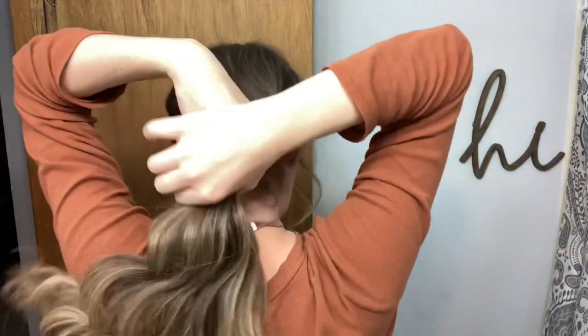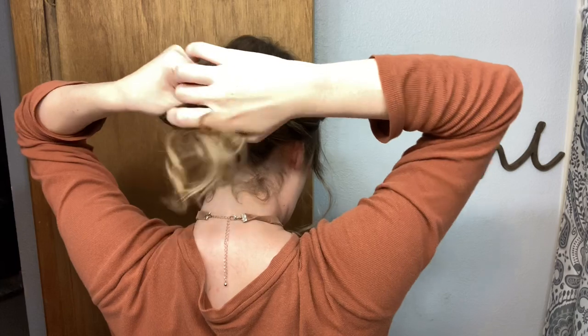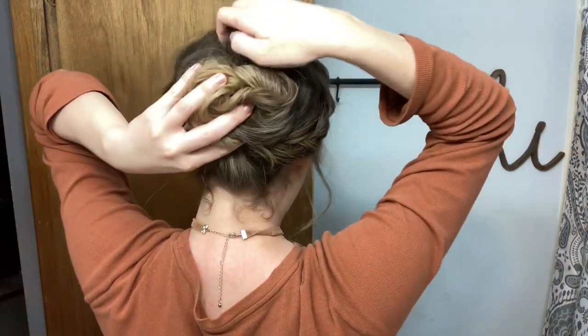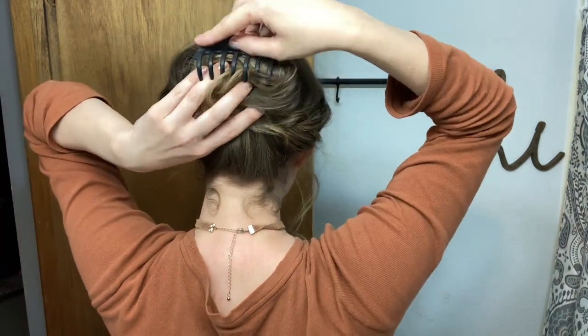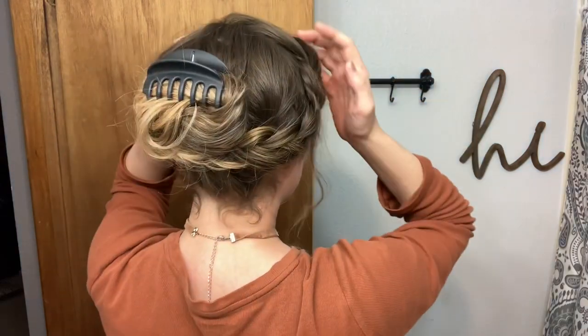Grabbing all my hair low on my neck, then just doing a little knot bun. Then I'll just grab my clip, hook it on the top. And I'm done.